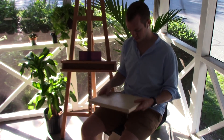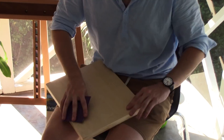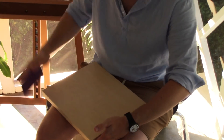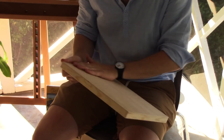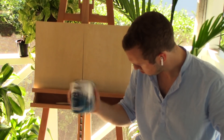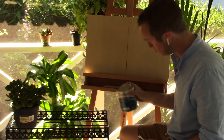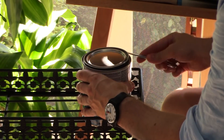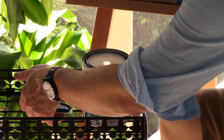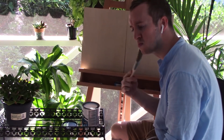Hello everybody, my name is Peter and today in this video I'm going to be doing some experimentation with a slightly new medium of art — that is drawing on birch wood panels. This is interesting to me because it's something I'm struggling with mentally.